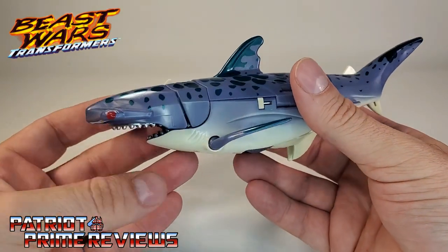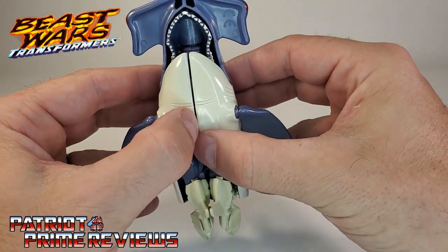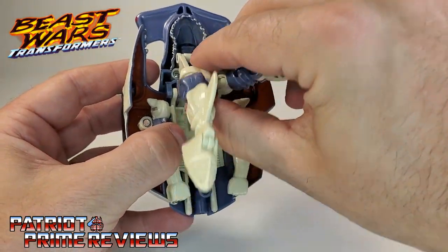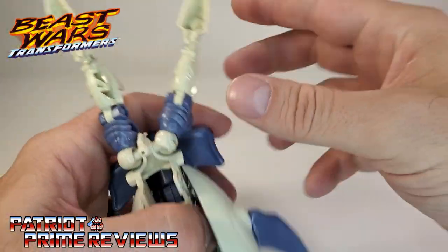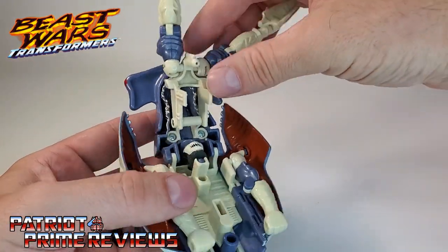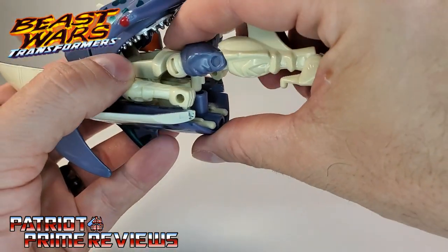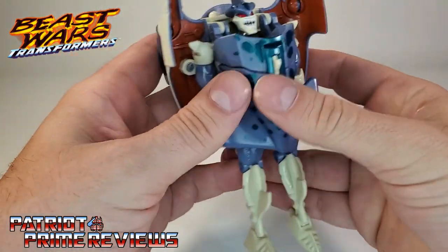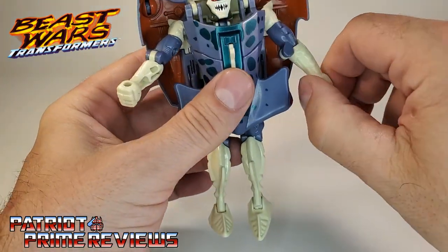Let's go ahead and get him transformed into robot mode. Really, really simple. Remove the tail, then split the shark in half. Bring this section up here — what's cool for the transformation is you can see his fist, and the heel spurs plug into those fists. Now bring this whole section down; there's a peg here that slots into that hole. Get that lined up and pushed into place, then bring the legs down, bring the feet out. Bring the arms out and rotate them around so the fists are facing the proper direction.